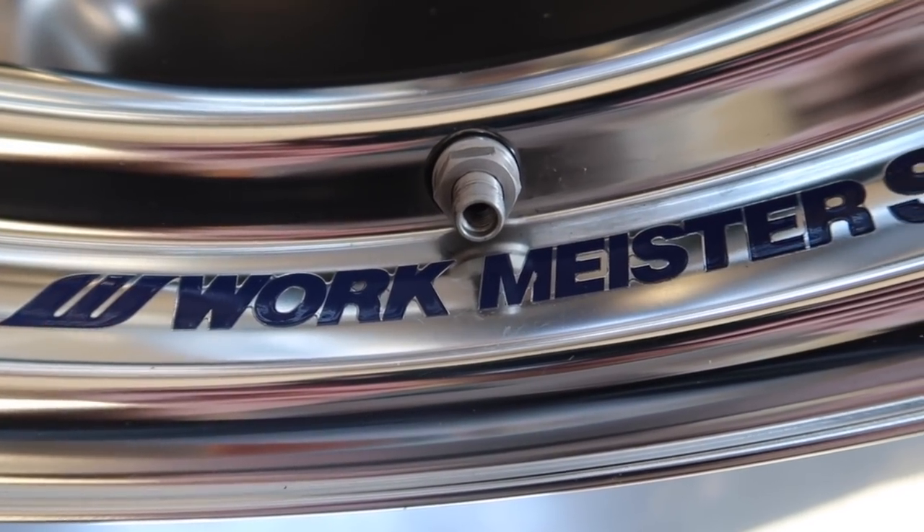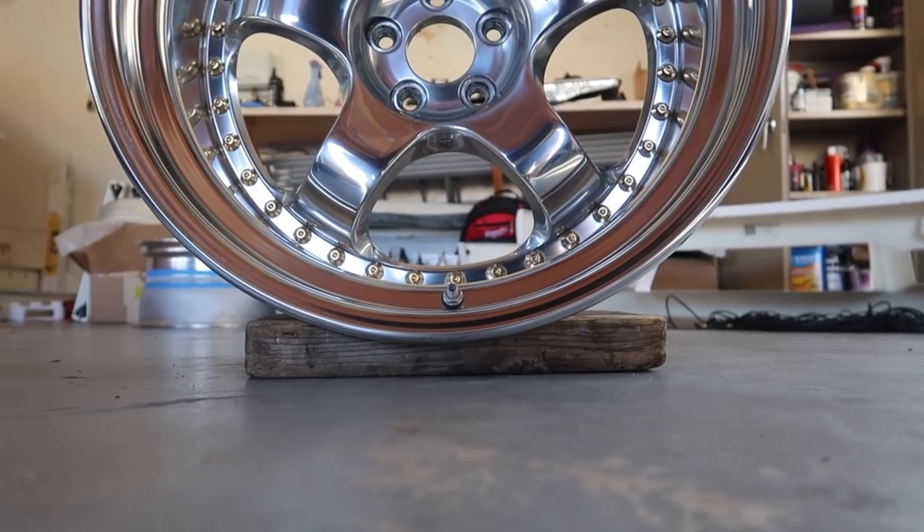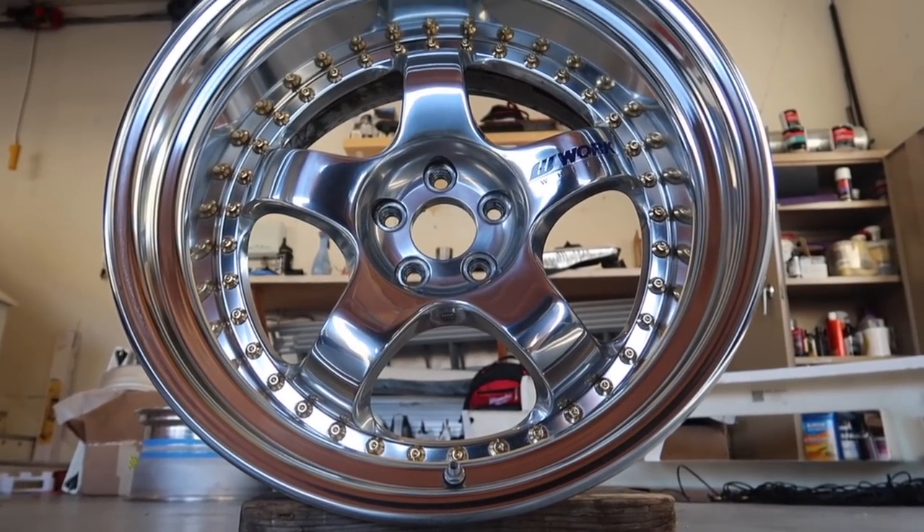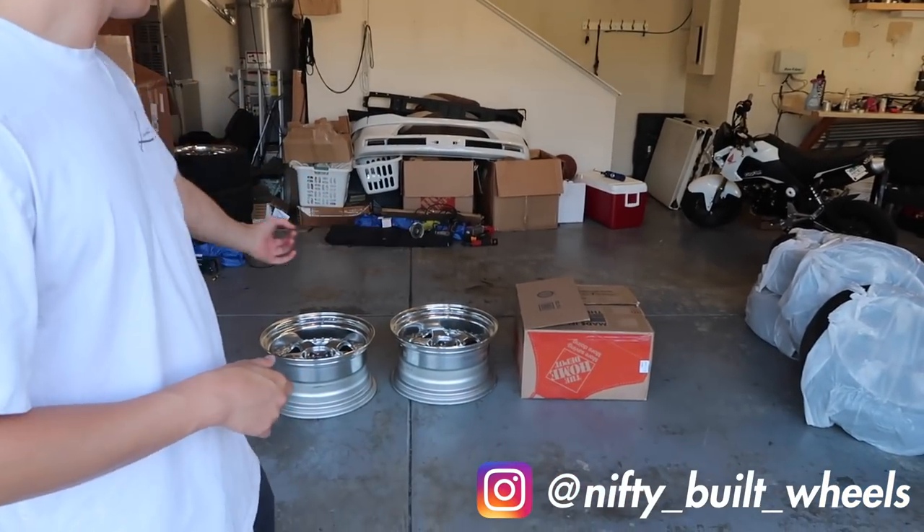Let's get started. What's up everybody, welcome back to the channel. Based on the thumbnail and title, I'm sure you guys already know what this video is going to be about, but today Kaz and I are going to teach you guys how to rebuild your three-piece wheels. I'd like to give a huge shout out to Nifty Built for sending us the barrels for these beautiful Workmeister S1 three-piece. And another big shout out to Vex Motorsports for demounting the tires for us. The homies at Vex are always super chill, so make sure you guys hit them up if you need any tire mounting, wheel balancing, or alignments. And another big shout out to my homie Kaz for being hella chill about me cracking his wheels.